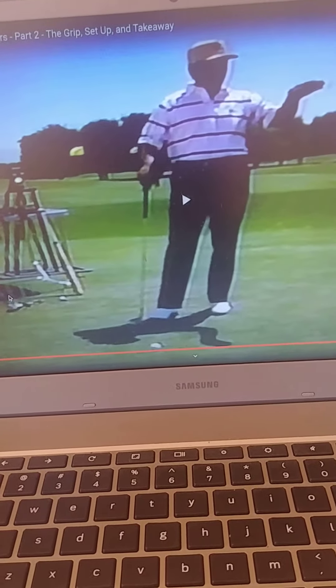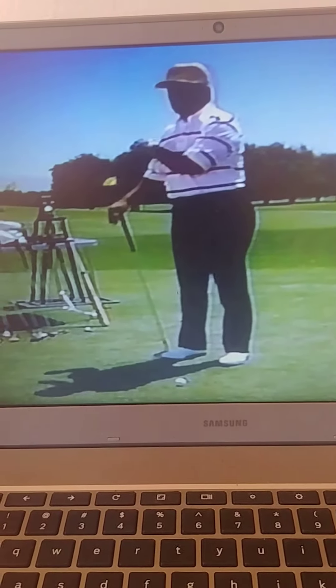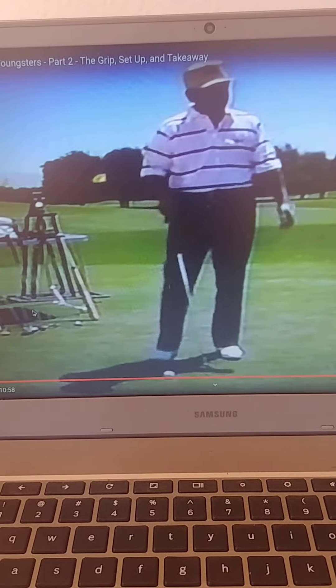I'm going to gloat, just for once, I'm going to gloat a little bit — on how you want to take that golf club back. How many times? I don't think that taking the club inside is a very good way of taking the golf club back.